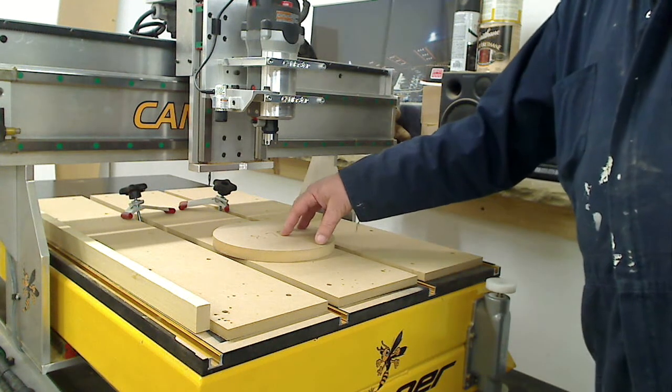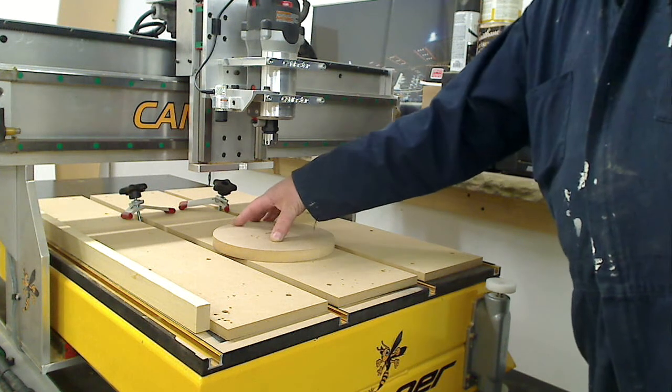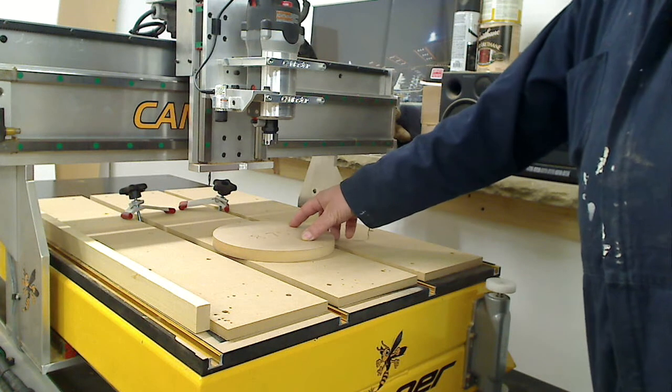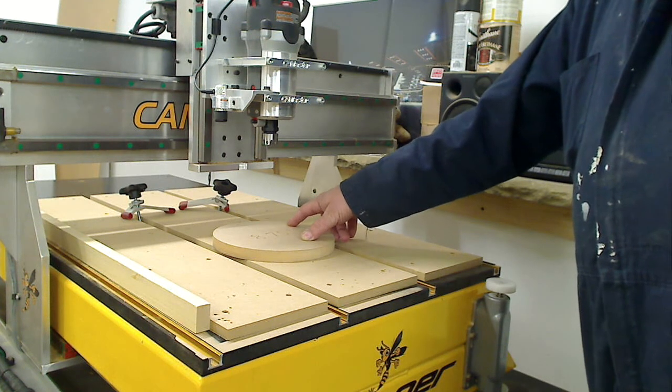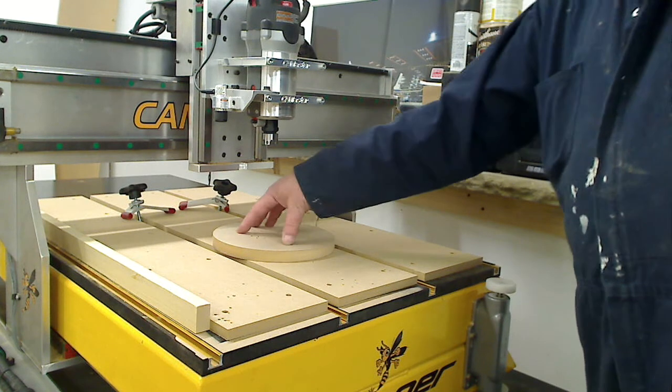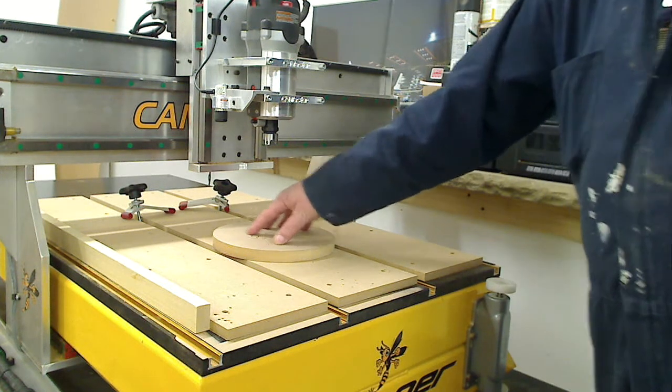On a normal machine that would be two tap files, but with an FTC you use an ATC post processor, so you can generate one file with two profiles in it.